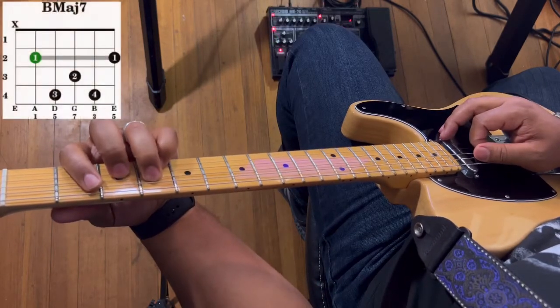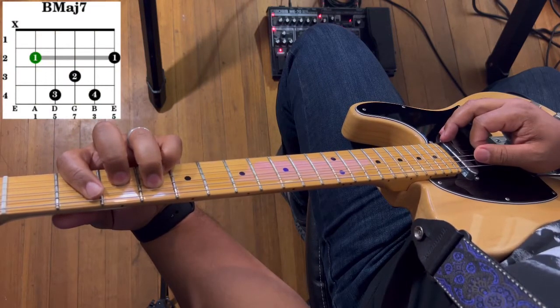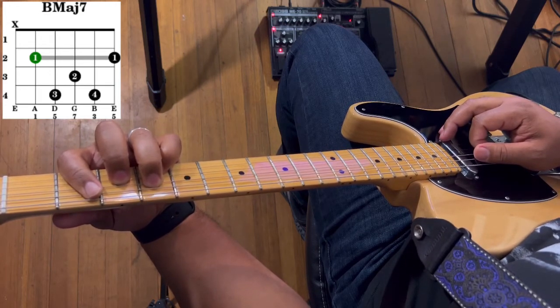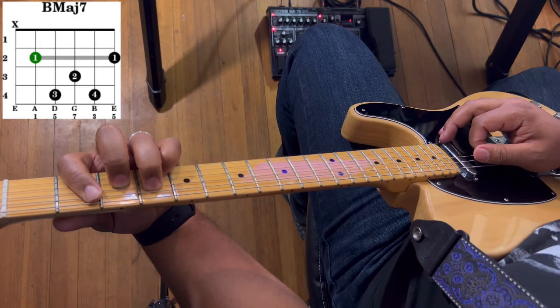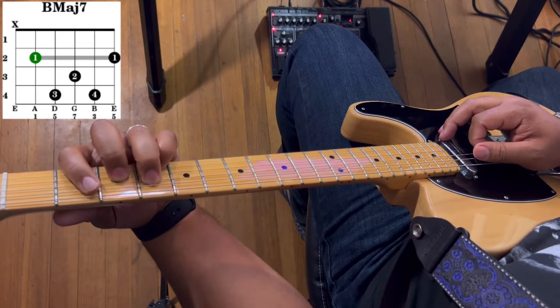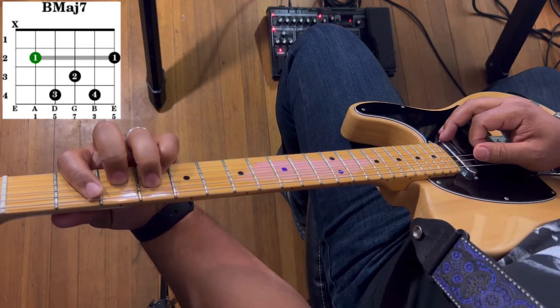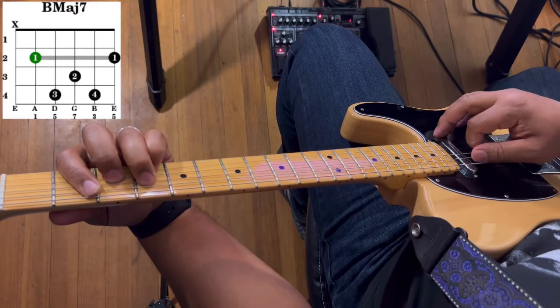B major 7: take your first finger and bar from the 5th string to the 1st string on the 2nd fret. Then your 3rd finger goes to the 4th string on the 4th fret, your 2nd finger goes to the 3rd string on the 3rd fret, and your 4th finger (the pinky) goes to the 2nd string on the 4th fret. Strum from the 5th string to the 1st string — do not play the 6th string.